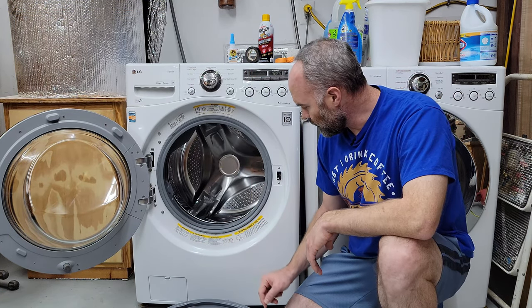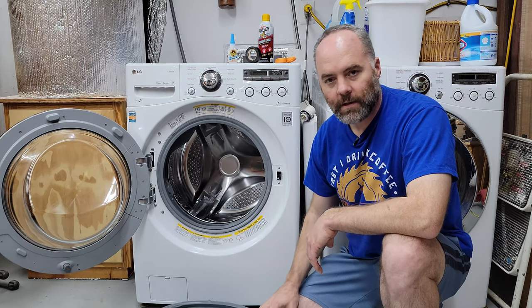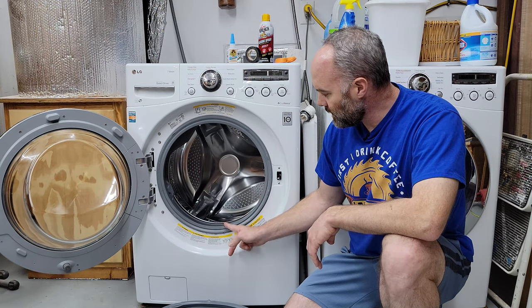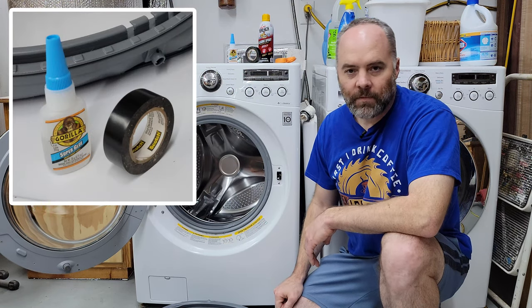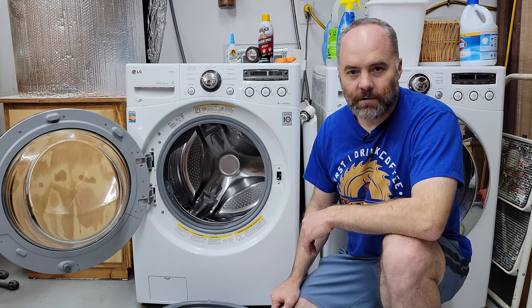The seal on the front is what broke, and I ordered a replacement, but it took about three days to arrive. I had to do laundry in the meantime, so I had to come up with a way to patch it just to get some laundry done. It was pretty simple — all it took was a little superglue and electrical tape. I'll go through the process quickly for anyone else in a similar predicament.